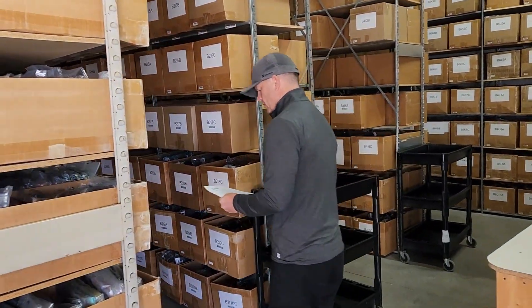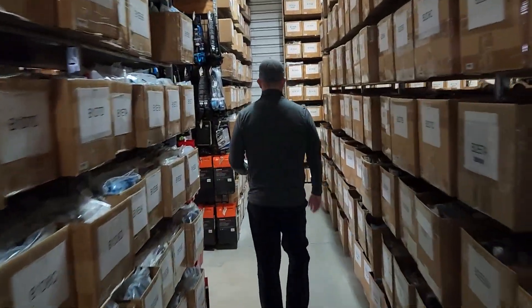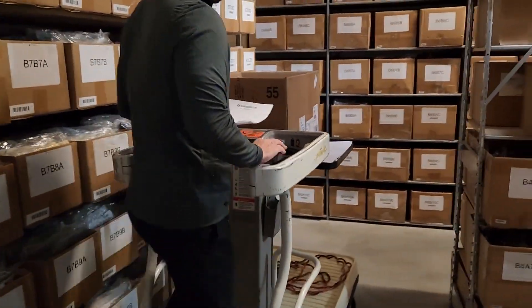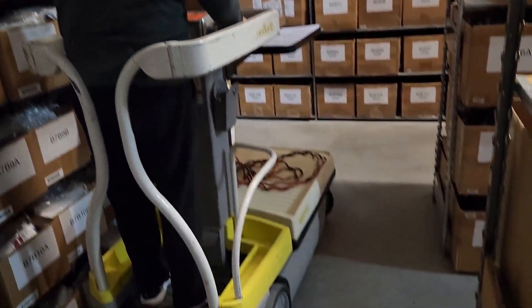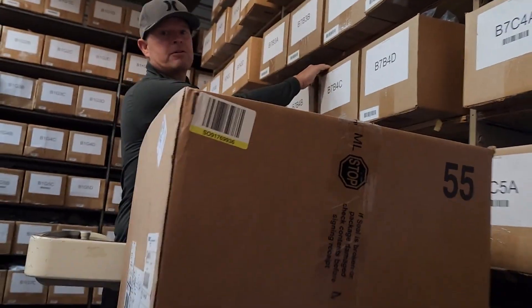It's in bin B7B4C. David was on here picking, but I'll grab it. Here's bin B7B4C.